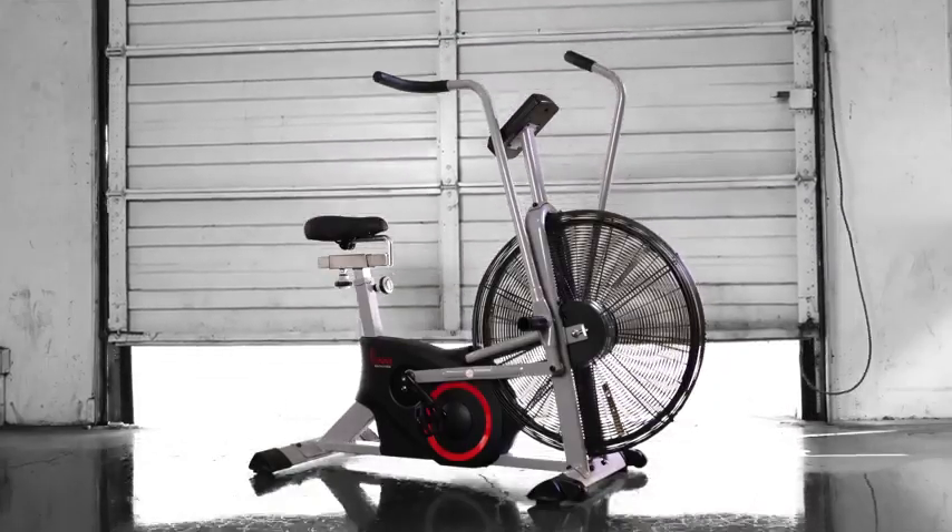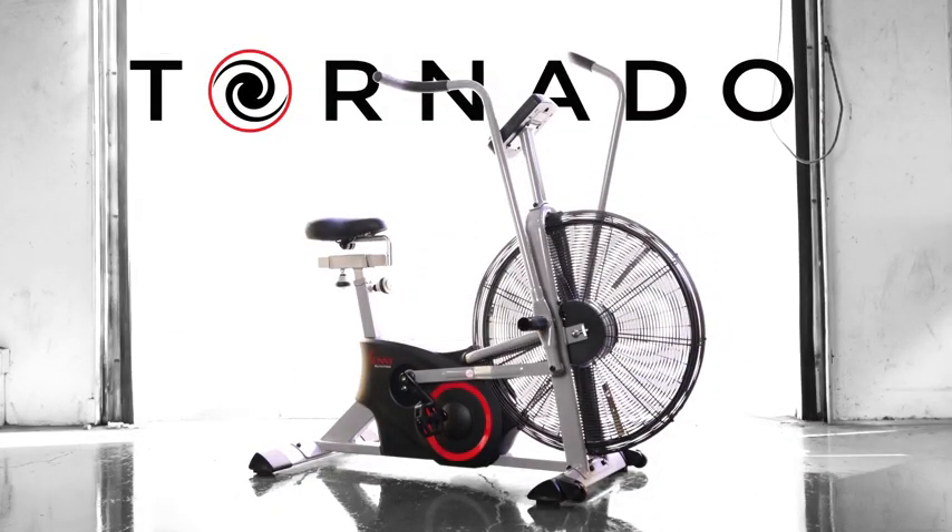Bring the ultimate in cardio fitness into your home with the Tornado Air Bike. It's not just about being the strongest or the fastest. It's about becoming better.